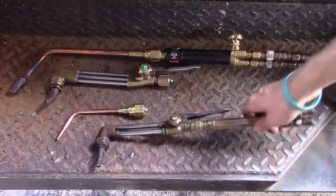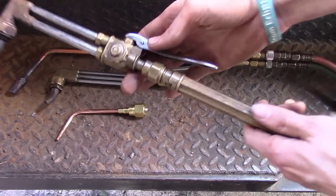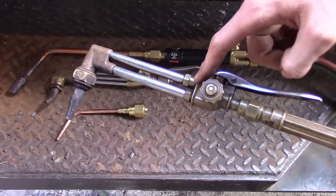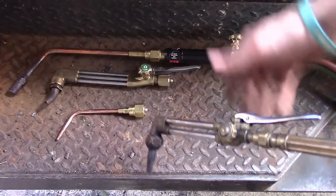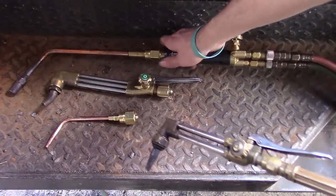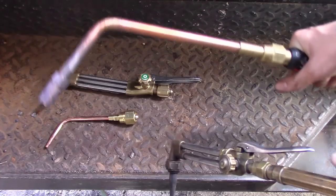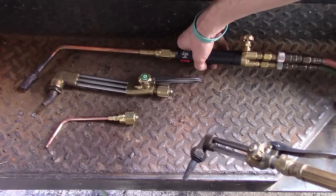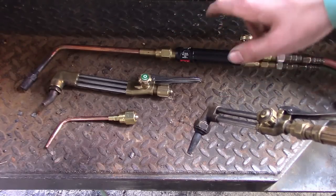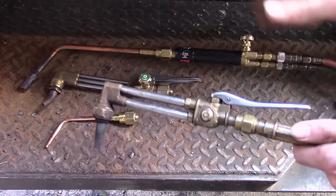Now I want to talk about the torch itself. This one here is the torch you're going to see most in the world — in the farming industry and anywhere else. This is known as a two-piece torch. It consists of a body with your regulator for oxygen and acetylene, and an attachment on it. This one has a cutting attachment. Over here are different attachments: this is a brazing or welding tip, this is another cutting attachment, and this one on the torch right now is known as a rosebud — used to heat up big areas, preheat metal, bend metal, and break things loose like broken bolts.